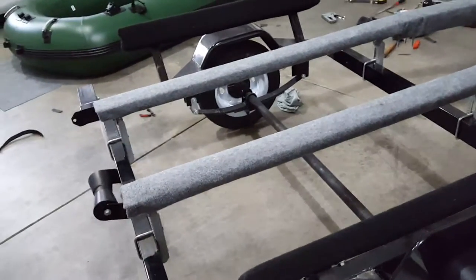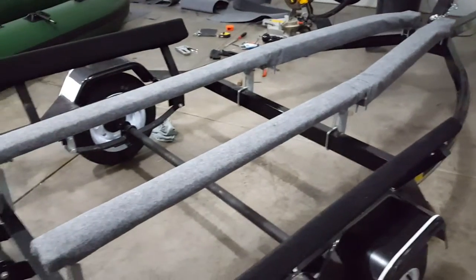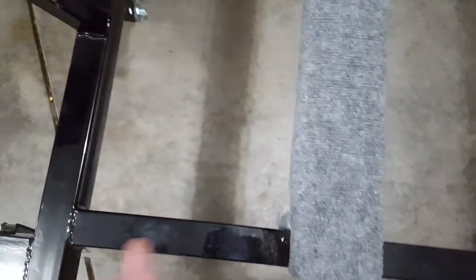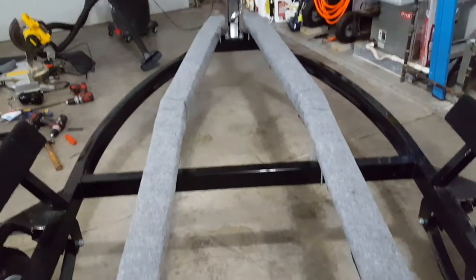I wanted to show you guys this trailer before I put the Sea Eagle on it, and wanted to explain how I did this. I took 12 and a half inches from here to the frame on each side, and that was my dimension for the runner. I felt like that was pretty good for the hardwood floors.